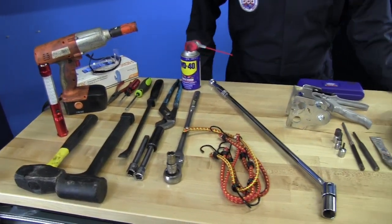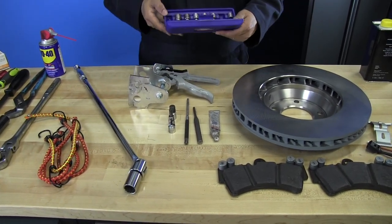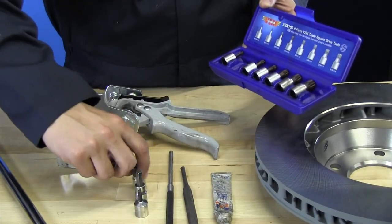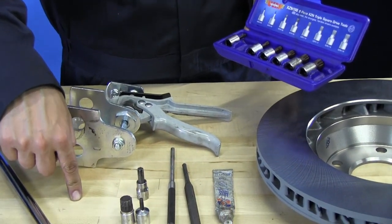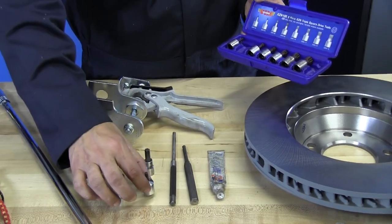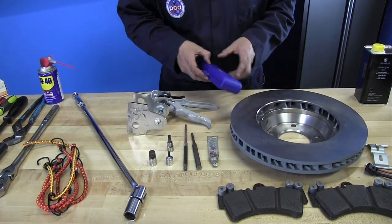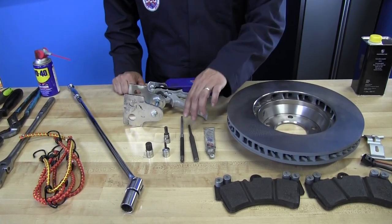Now for the specialty tools. These are the triple square drive sockets — they come in a set, and any brand will work. These two are going to be essential for doing the rear rotor change on the Cayenne. One takes off the bolt that holds the rotor to the hub, and the other removes the bolt to access the emergency brake system.